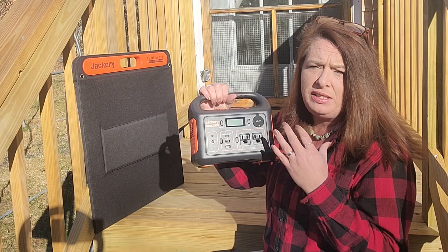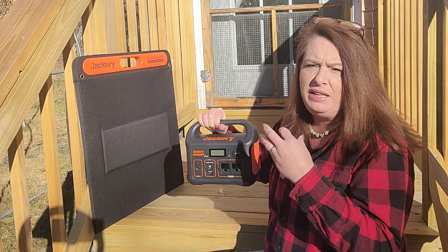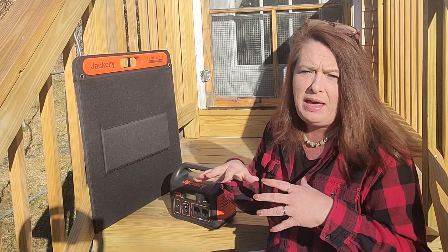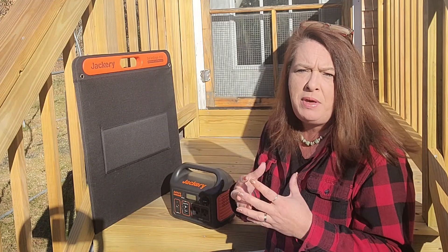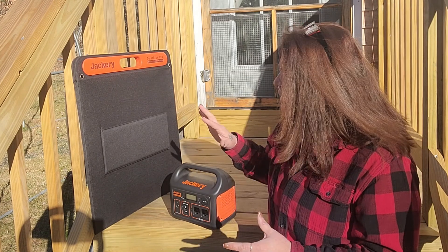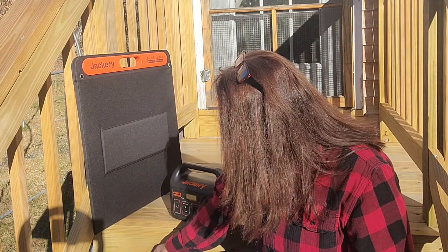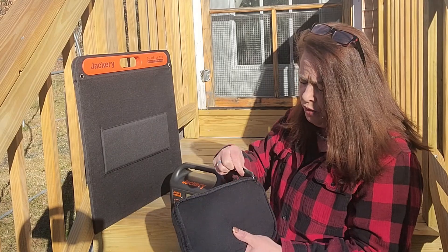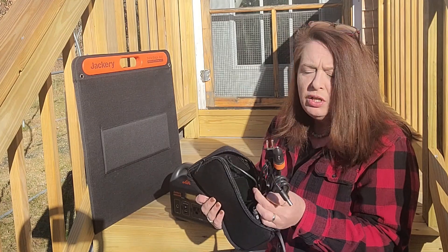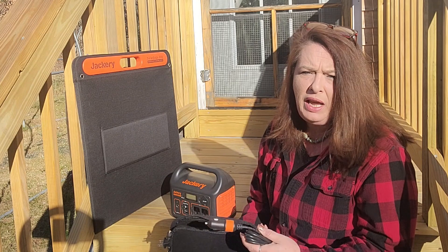It will power a bunch of small items, definitely. In an emergency, if you needed a nebulizer or something like that, a CPAP, a BiPAP — there's a ton of small medical machines that it will definitely run without a problem. Having the solar panel come with it is a wonderful perk, and it also comes with a car charger and a wall charger. So this is perfect for on-the-go as well if you are doing road trips or anything like that.